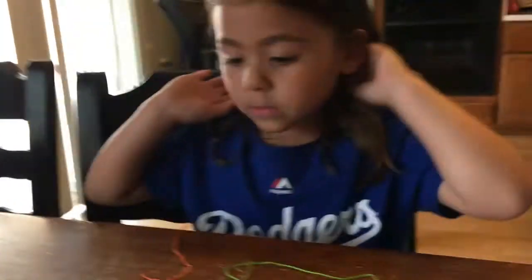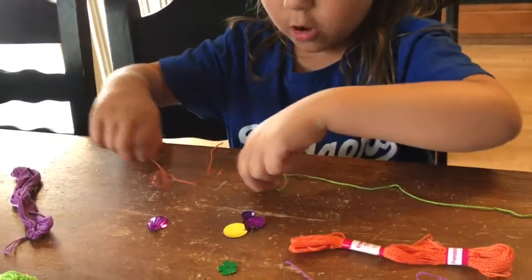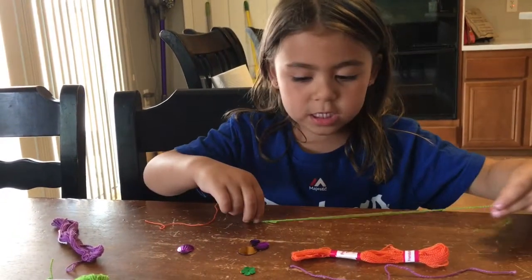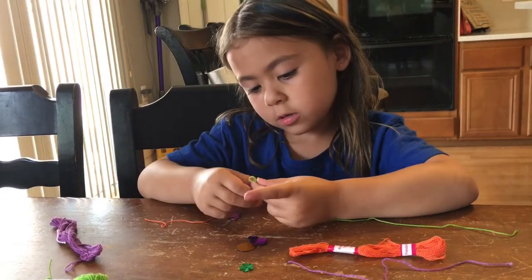Or we could tie them together — like tie all of them. Then it'll be like a long necklace. But I'll kind of need more of these, probably. That's a good idea.